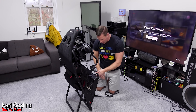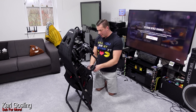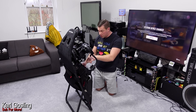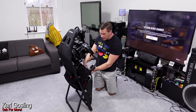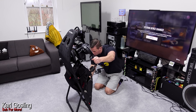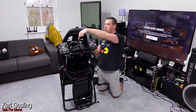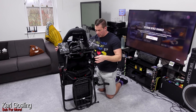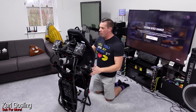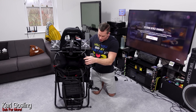Throw our cables in and do the velcro up - and this is the whole thing folded away with the four-transducer cushion still sitting in the seat, handbrake still attached. We've still got the two fans attached, the digital dashboard just clears under the strap, the cushion is in the seat, the shifter is still on the shifter mount, and the handbrake is there too. If that isn't a great little sim racing setup for those who can't have a full rig and need something foldable, I don't know what is.